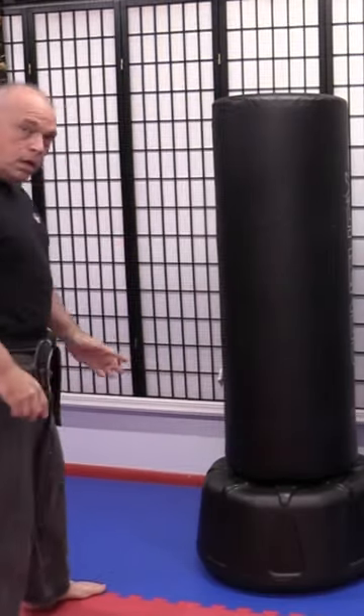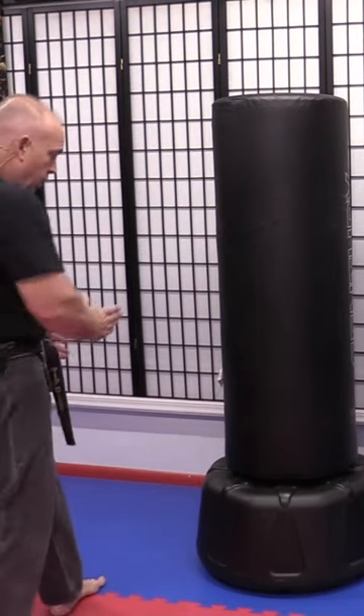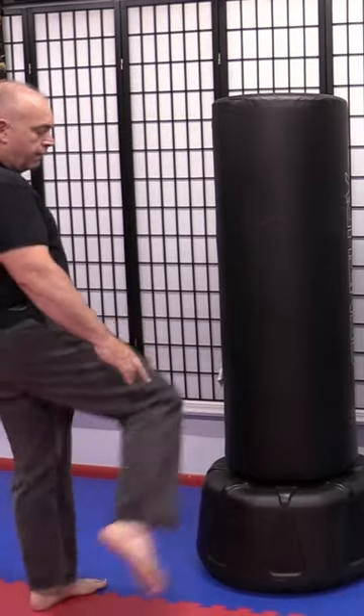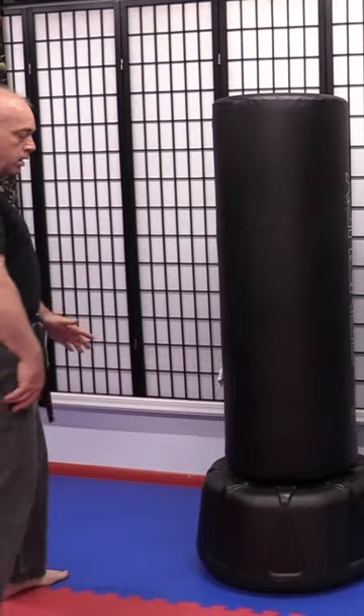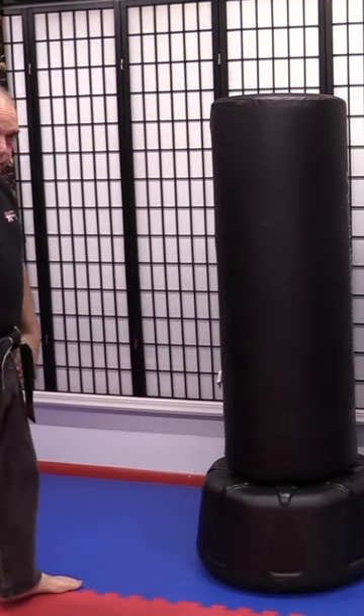There are two things to remember. Number one: pivot your non-kicking foot — your planted foot — so that it points in the direction in which you want the power of your kick to go. Number two: drive through with your knee, rather than slapping the target with just the power of your leg.